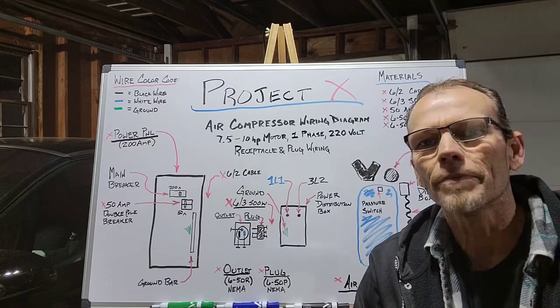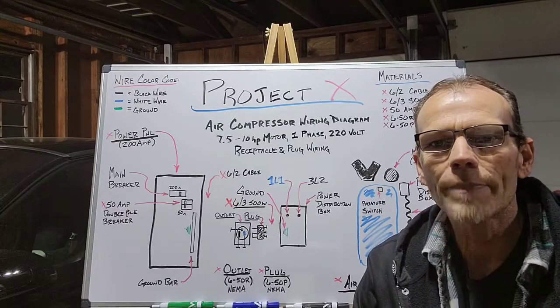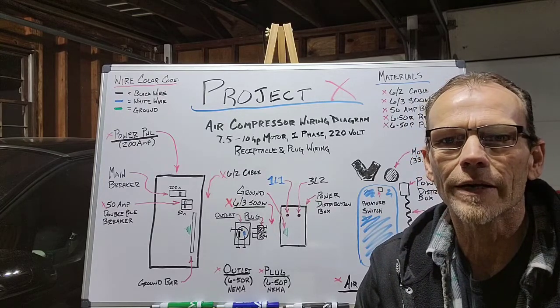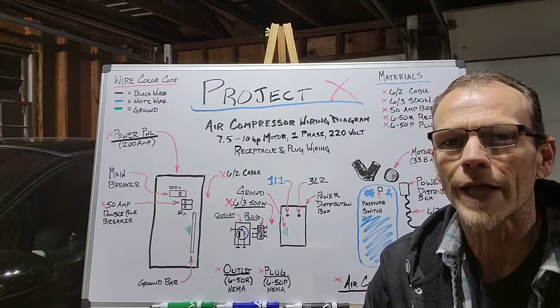Welcome back to the channel, and if you're new here, thanks for stopping in. The topic of today's video is wiring up an air compressor for 220-volt power using a plug and receptacle as the power supply.